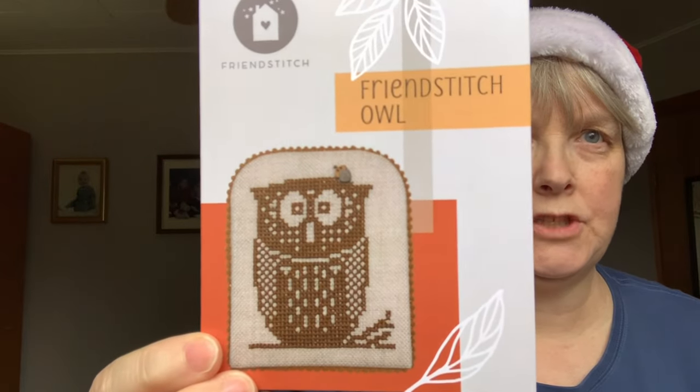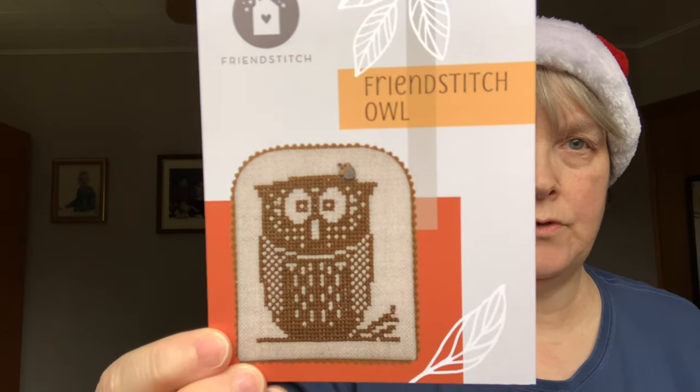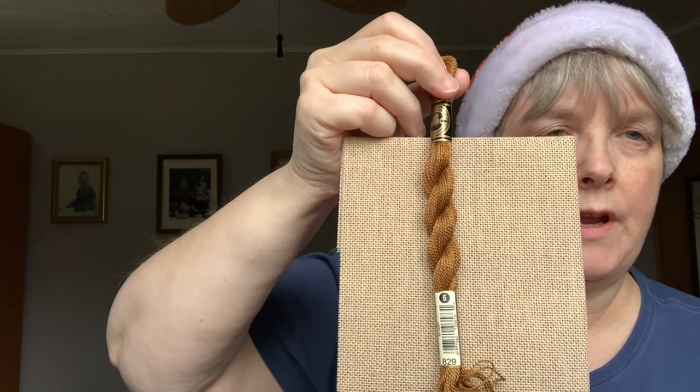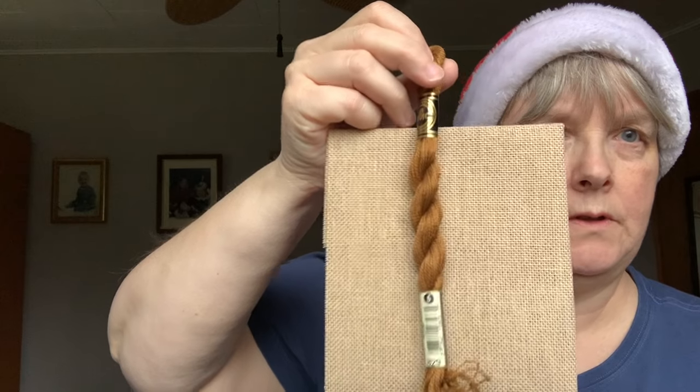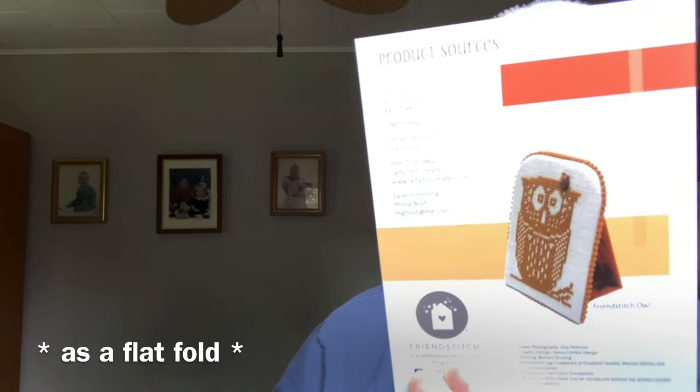Next up is the Friend Stitch owl. This came in the Friend Stitch kit from one of their virtual retreats — I think the second one they did. This little guy comes with 18-count linen and you stitch him with one strand of DMC pearl cotton, one strand over two threads. They finished them like a little standup, and I know Elizabeth Ann Can Stitch finished hers as a standup and it was really cute, so I might follow her idea and do it as a standup as well.